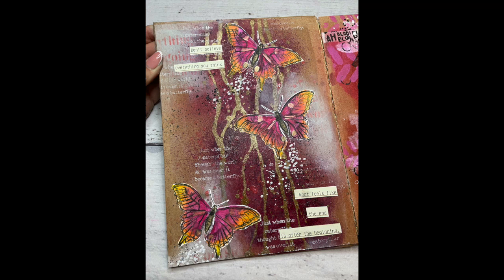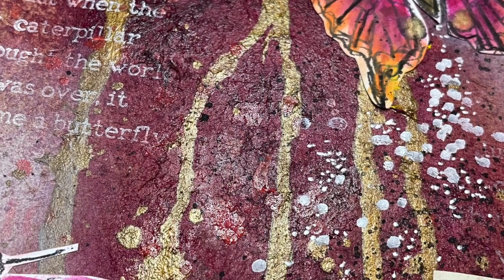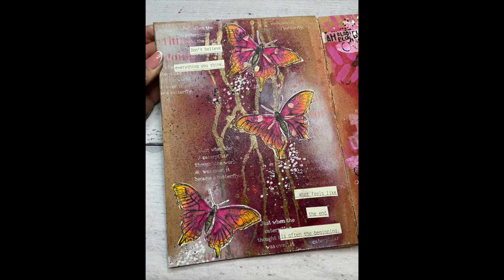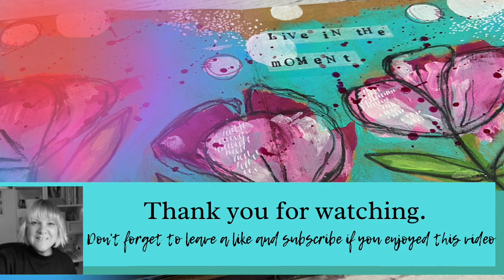I hope you've enjoyed watching me play with the gloss sprays, particularly the Ancient one — you can see how shimmery it is. It's so pretty. I'm creating this lovely journal page. Thanks for watching and I hope to see you again soon.